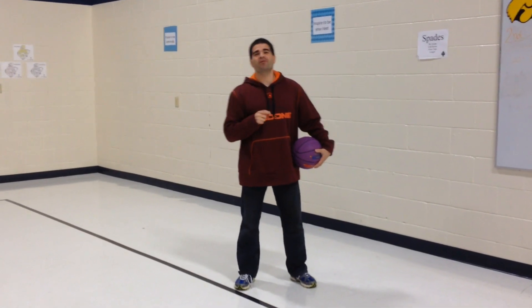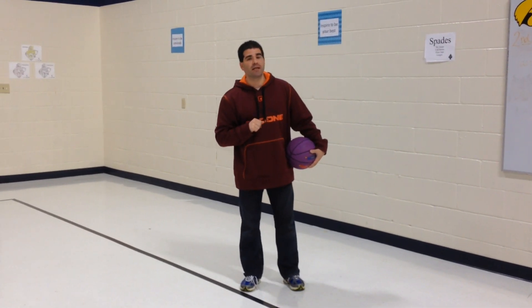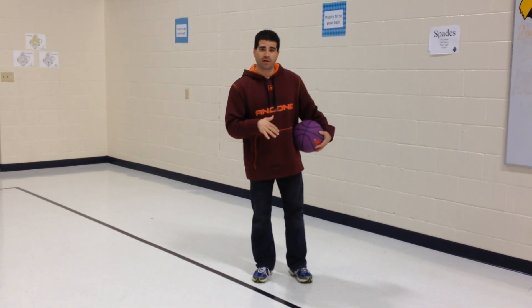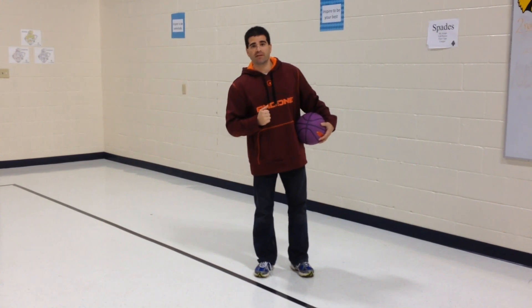Hey, let's get active. I'm Coach Burrell. Thank you for tuning in to Teach Biz-Ed. This week's game is another basketball shooting game, and we did this with our kindergarten and first grade, but you can also do it with your older grades as well.